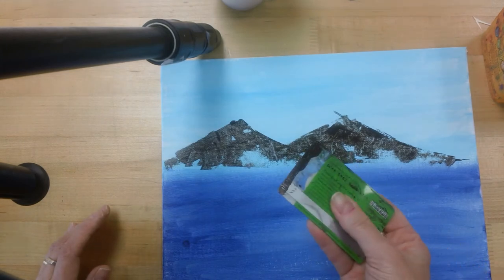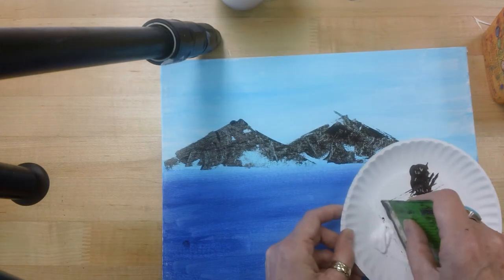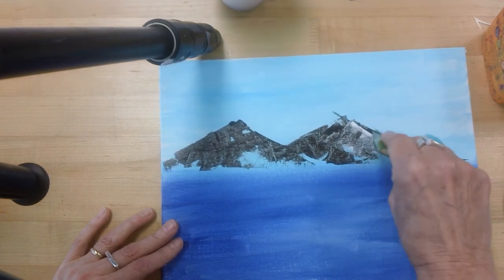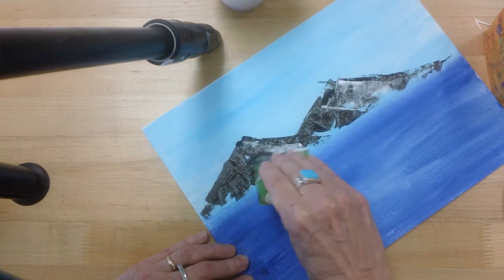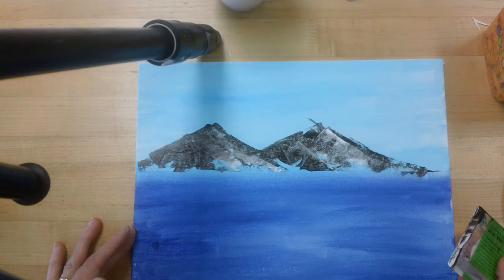Now I still have brown on here — that's okay. I'm going to use white paint and I'm just kind of stamping it in here. Don't worry that everything isn't completely covered. This is going to be the snow on top of the mountain. And there you have it.